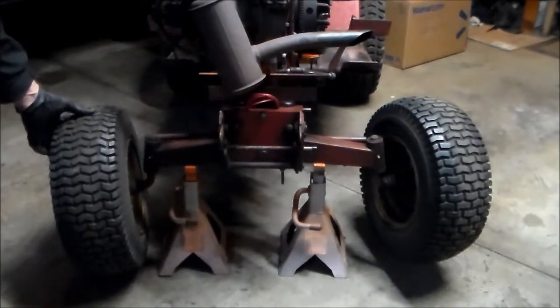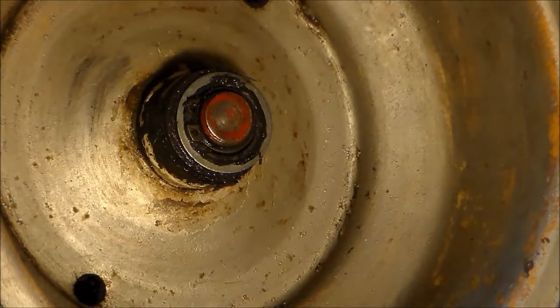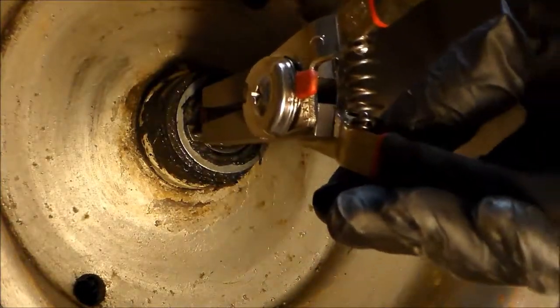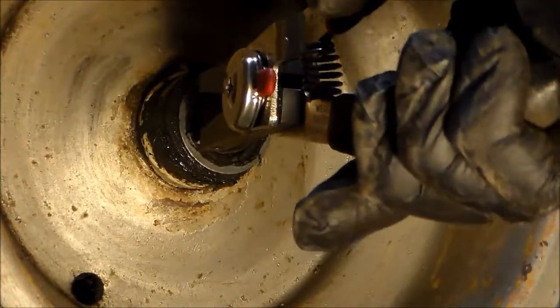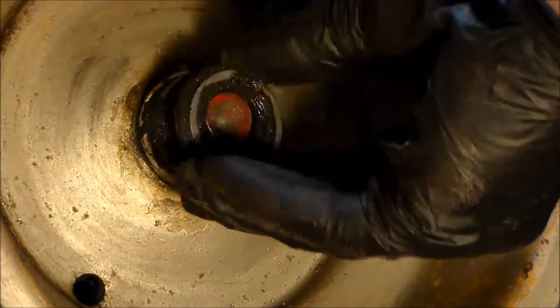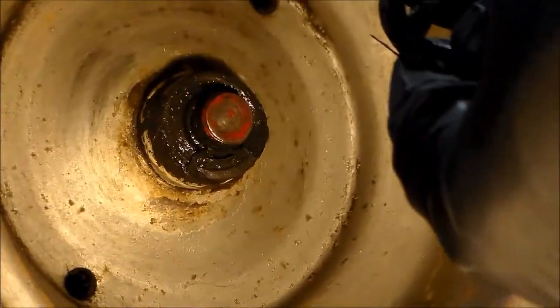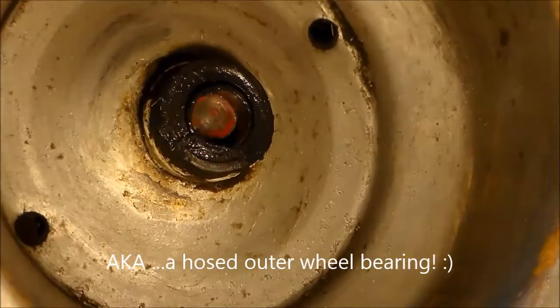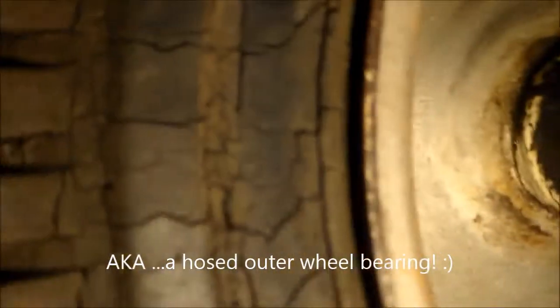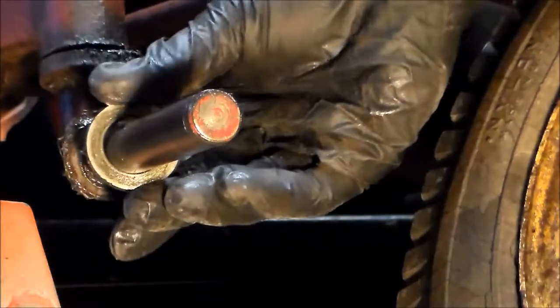I'm going to take this apart. I wanted to film it — I like to see how things go back together. So this has a split washer, a thin washer, a thicker washer, and that's it. That's some kind of sleeve in here on the wheel. We came in on the back side — looks like just one washer and a spindle.